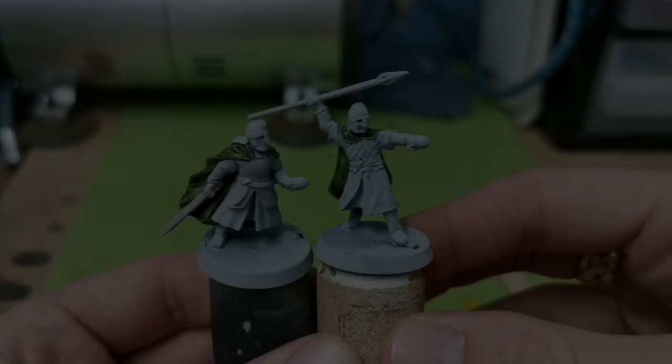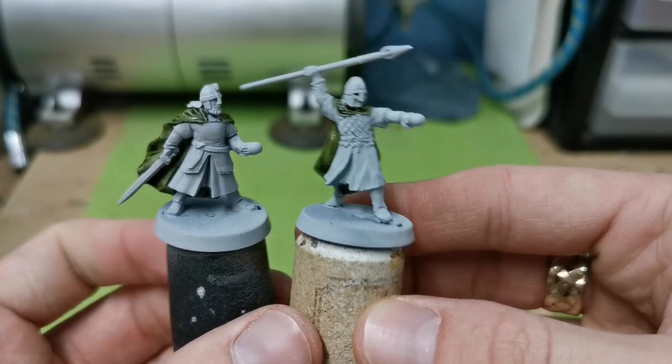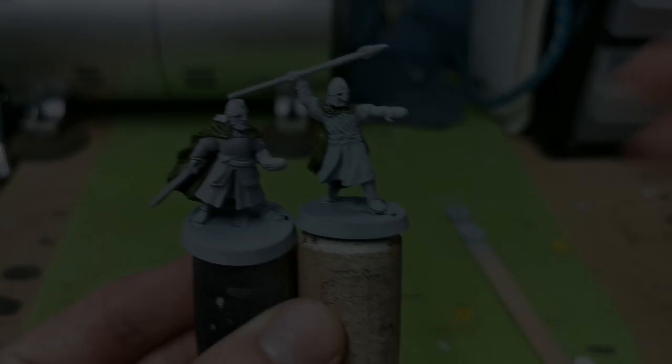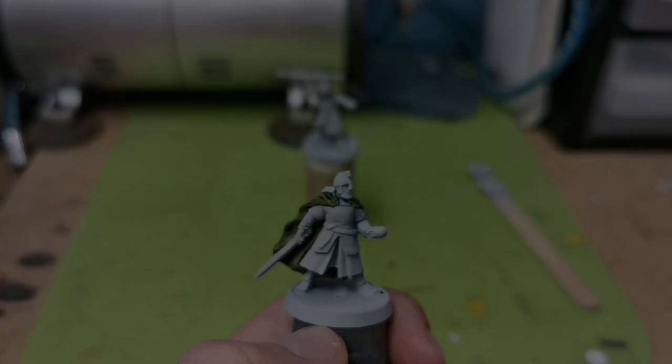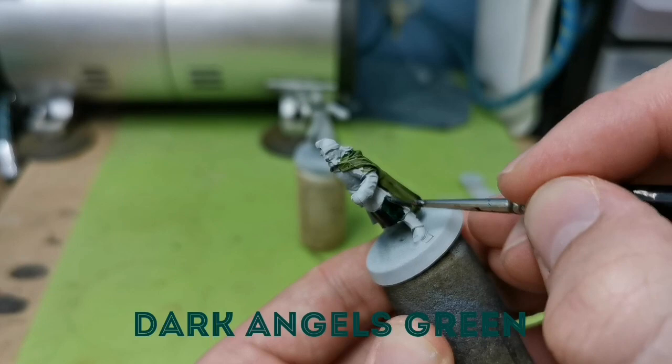While those are both drying, we're going to work on the tunics for both warriors. For the guy with the spear, I'm going to do a red tunic, and for the other guy holding the sword, I'm going to do a darker, richer green. Starting with the sword-wielding model, I'm going to use Dark Angels Green and just hit all of the areas where the tunic is visible.